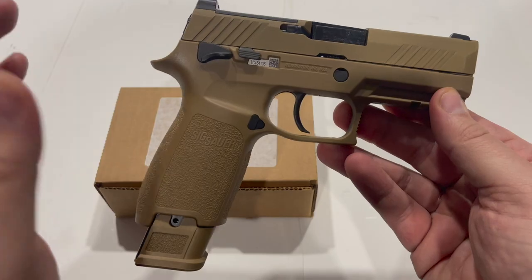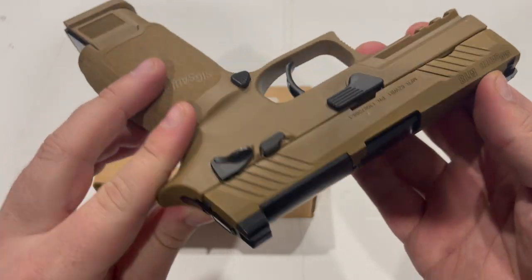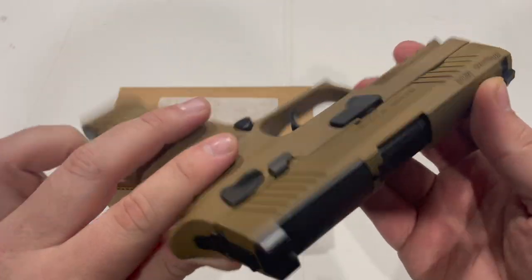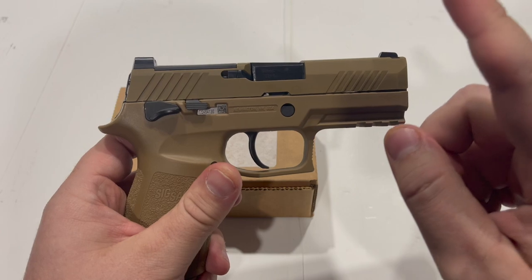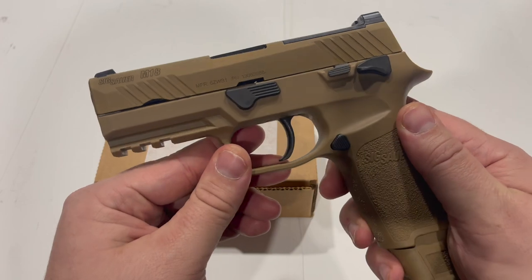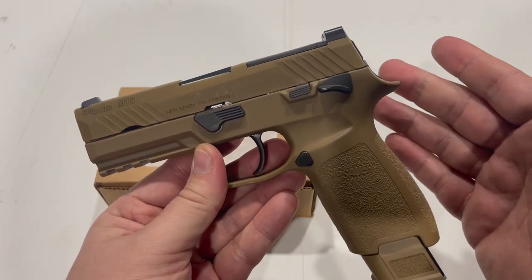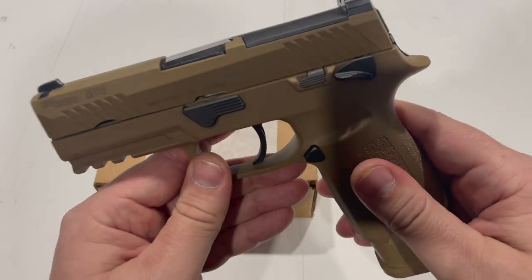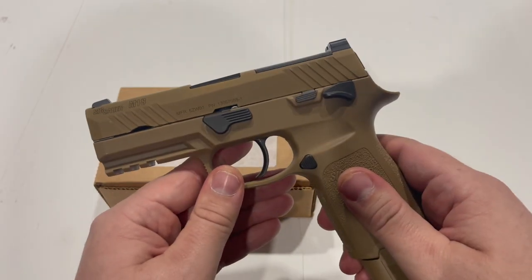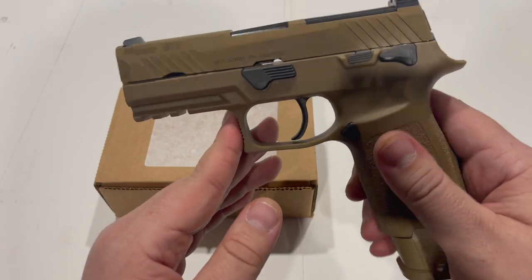Plus P ammunition will tend to wear guns down faster and exhibit more wear and tear over time. So Sig Sauer went ahead and beefed up those high-wear components on the military guns to increase their longevity. That's not to say that the commercial guns can't handle plus P ammunition, but your normal average consumer on the commercial market is not going to feed their gun exclusively plus P like the military will.